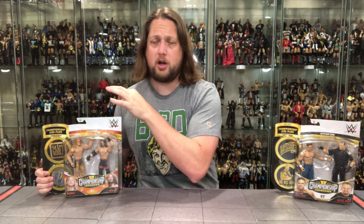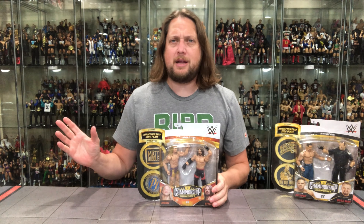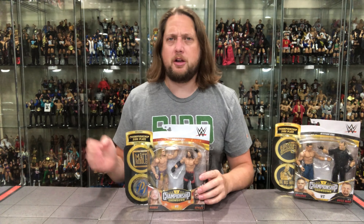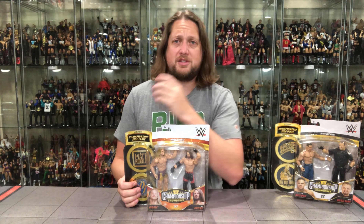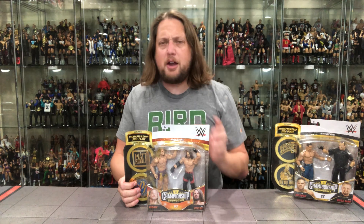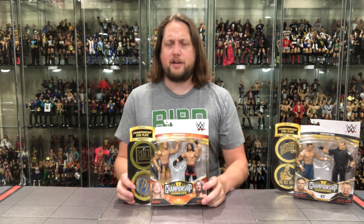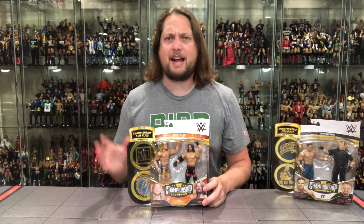We've got Riddle, we've got AJ Styles, we've got the Big Boss Man, and we've got the British Bulldog. Let's jump in. We'll start with series four of the showdown two-packs — AJ Styles, Matt Riddle. I was caught in a weak moment in my travels, Walmart off the beaten path, and I saw this was only $16. I was thinking these were $20 now, so at $16 I said, maybe I'll be a Matt Riddle completist, maybe I'll just go all in on Riddle figures. It's still early and I don't mind AJ Styles — he's a good brother out there. I like AJ Styles figures too.